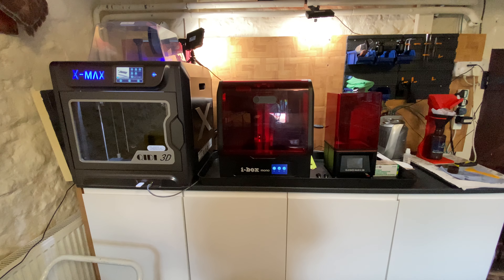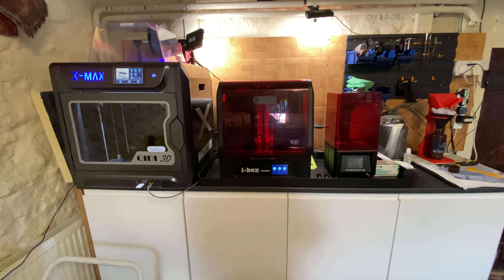Hi and welcome back. In this video we're going to have a look at the iVox Mono resin 3D printer. This printer is from Quiddy, Quiddy Tech, a Chinese company.